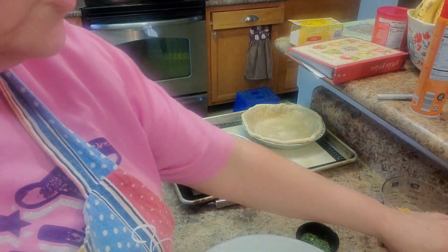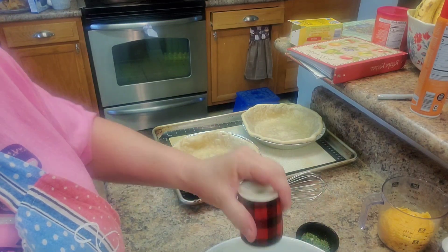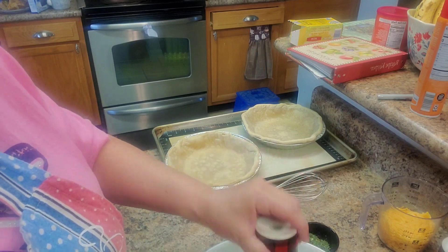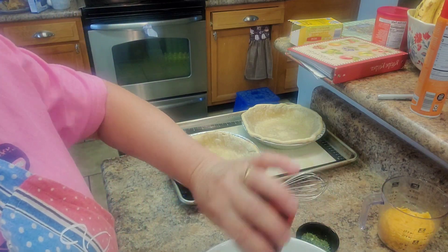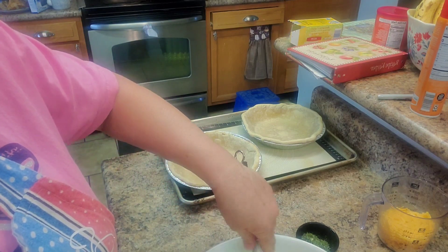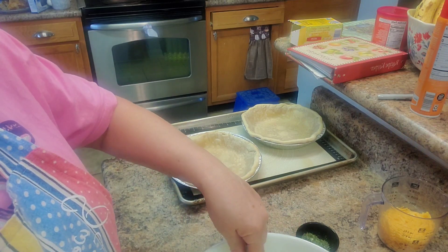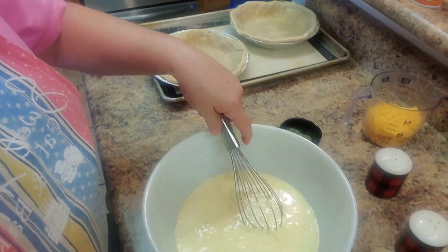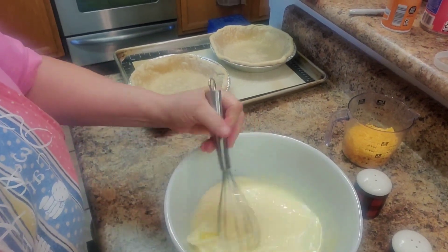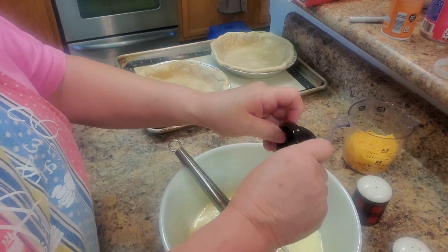Add about a teaspoon of parsley — you can do cilantro if you want. You can add peppers and onions if you want, but we can't do that here; it's just a little too much for our diets. I'm going to put a little pepper and a little salt on there and whisk that pretty good. I'm going to go ahead and add the parsley.